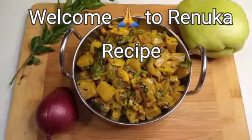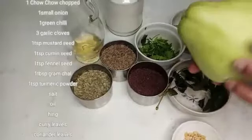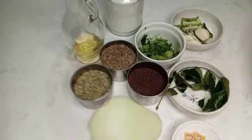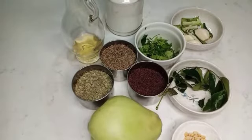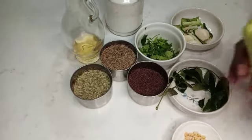Welcome to Ranugaa recipe. I will eat some rice tea at the end of the day.